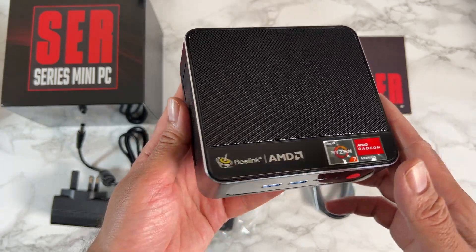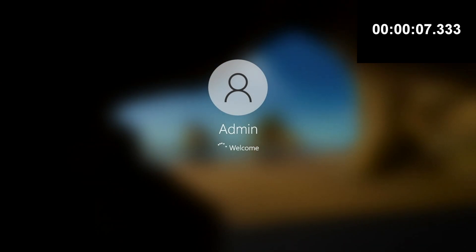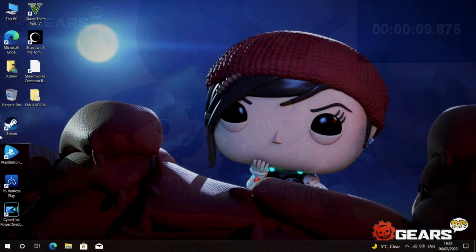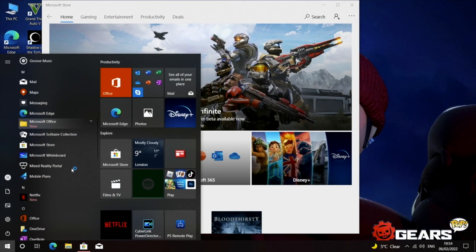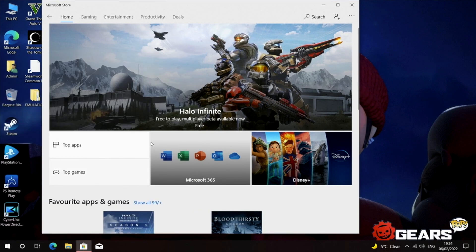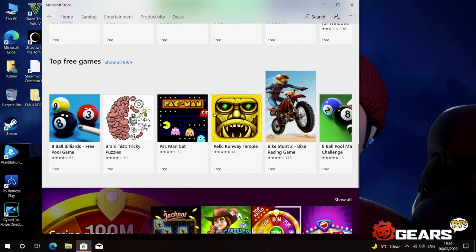I ran a boot-up speed test and this mini PC took nine seconds to boot from a cold start. This is the full version of Windows 10 Professional with all the usual Windows apps including the Windows Store, so you can download all your favorite apps and games. It's basically a full PC experience in a compact size.